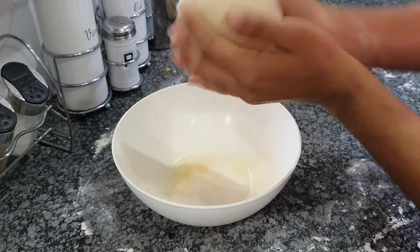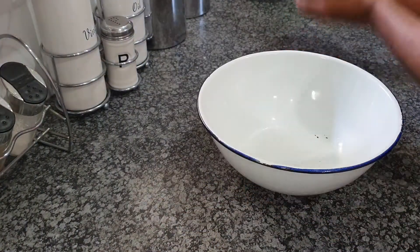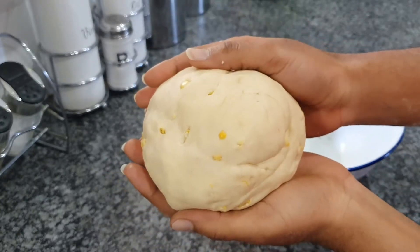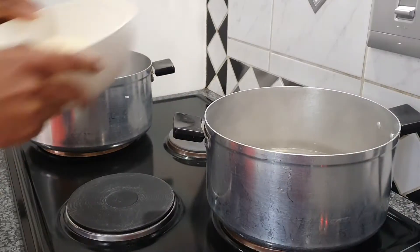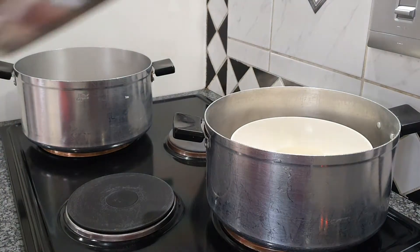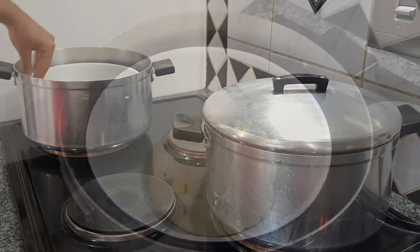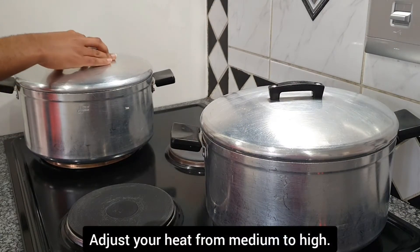For those who didn't use sweet corn, just knead it and proceed by oiling your bowls — I'm using cooking spray because my oil is getting finished. Spray and add your dough inside the bowl to rise for an additional five minutes, cover it up and move it to the side. Once that's done, add your bowls inside your pots, placing them nicely in the center, and cover with a lid.